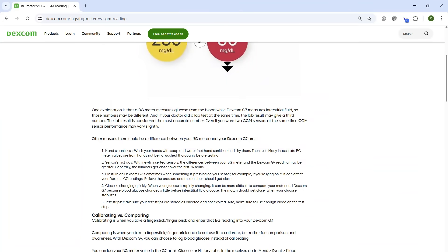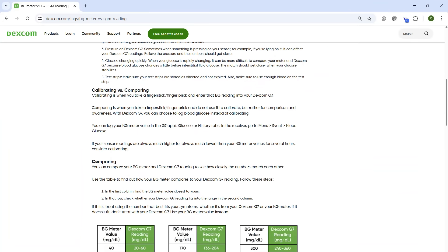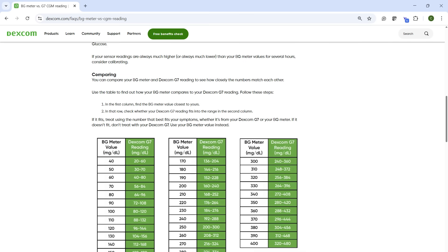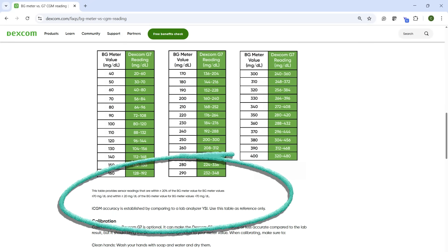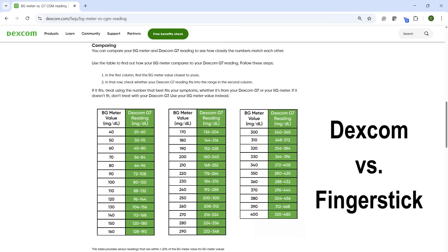If you find that your sensor is consistently inaccurate, you do have a few options. Per Dexcom's CGM accuracy guidance, a CGM is considered accurate as long as it's not more than plus or minus 20% above or below your finger stick readings when your blood sugars are stable. If your sensor is very inaccurate, you can choose to calibrate it. Dexcom generally does not recommend that you calibrate the sensor unless you're prompted by the app or there's a consistent issue.